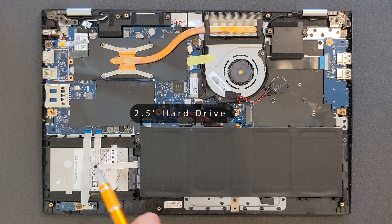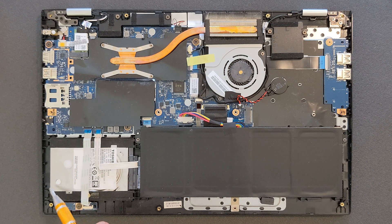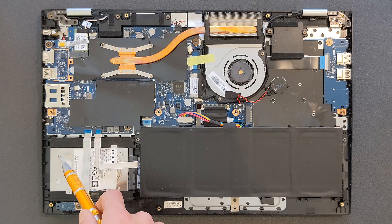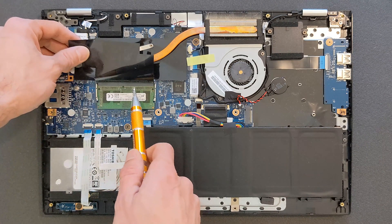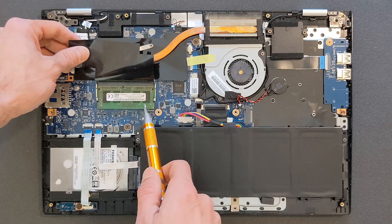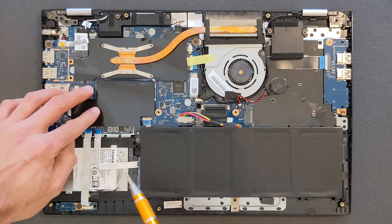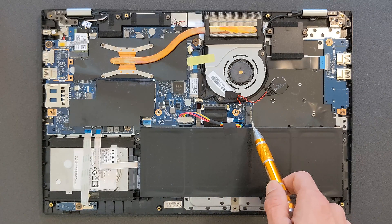I don't recommend using this hard drive for the operating system. I'm going to leave it in strictly for storage and files. There's your DDR4 RAM slot — there's only one slot, with 4 gigs in it at the moment, and also 4 gigs soldered to the motherboard, so you have 8 gigs total. I'm going to upgrade the RAM in a few minutes. There's also your M.2 solid state drive slot, which is empty at the moment, but I'm going to add something to it as well.